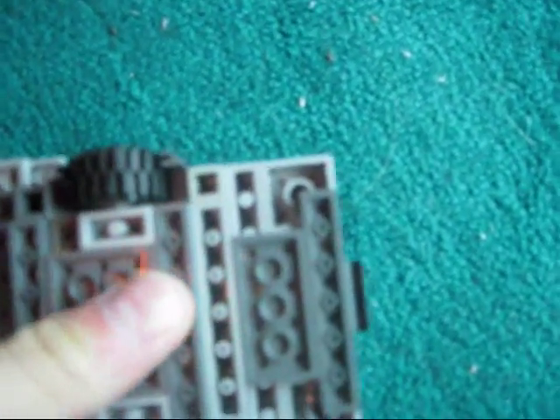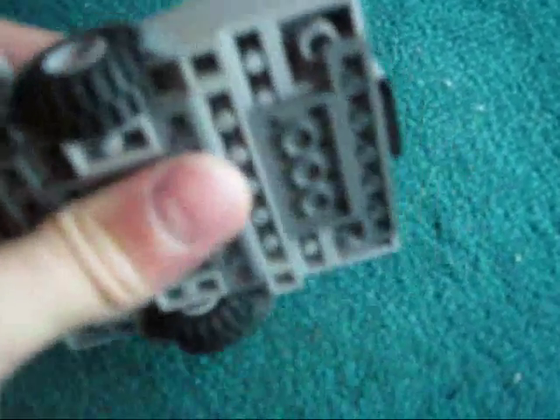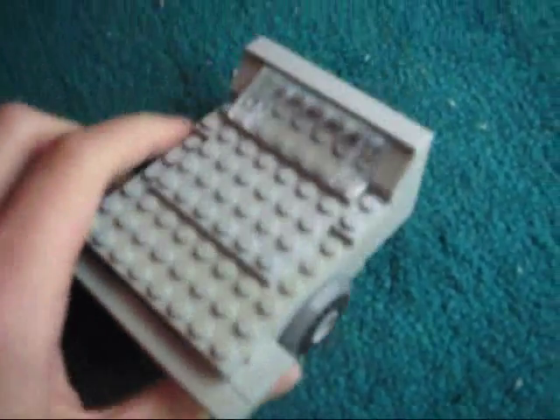You'll attach that like this. Be aware that when you are attaching it, those dark angle pieces right there — you push those in too, because sometimes they don't connect when you push this all together. Just making sure it's all together. And that's how you make the front.